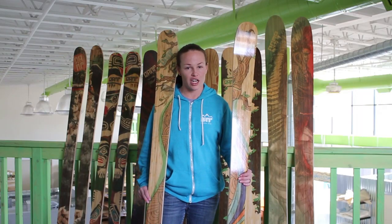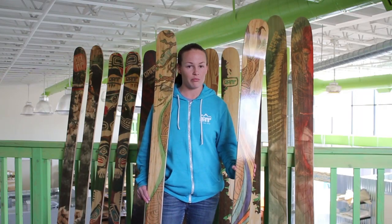Hi, I'm Lindsay Van. I'm the 2009 World Champion in ski jumping, but I'm also an athlete for ramp skis.